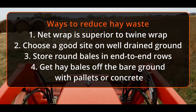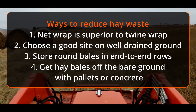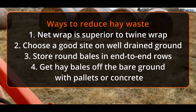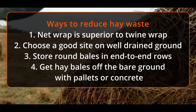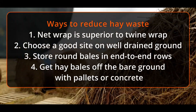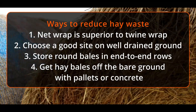The final tip is to get the hay bales off of the bare ground. Hay bales act like a wick, so either get them on concrete, or as we're demonstrating in this video, pallets that you can get for free at a lot of feed stores, furniture stores, and places like that. So let's go ahead and take a look at some of the numbers of why we should store hay bales better.